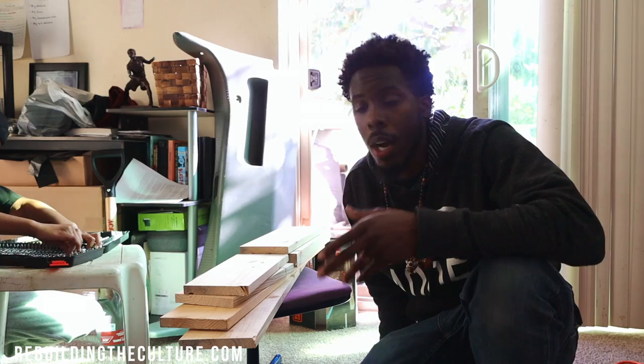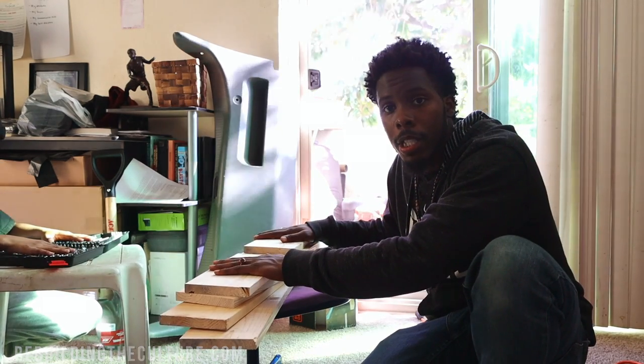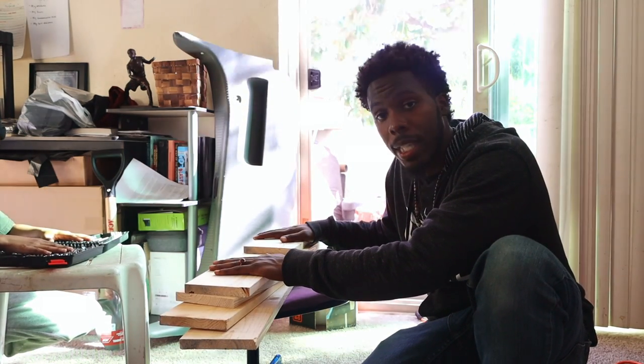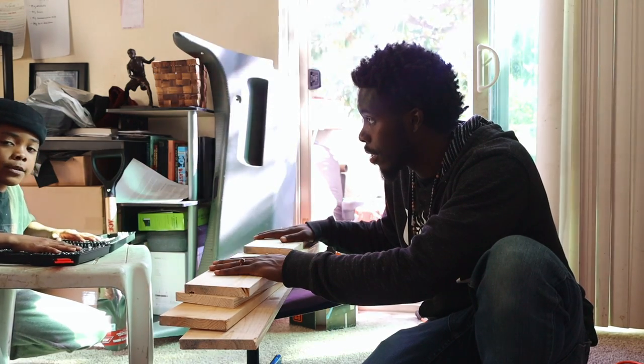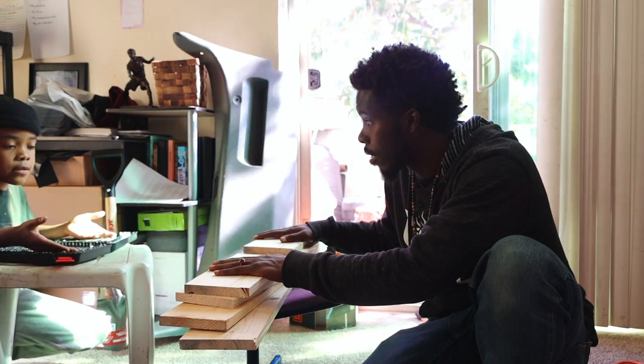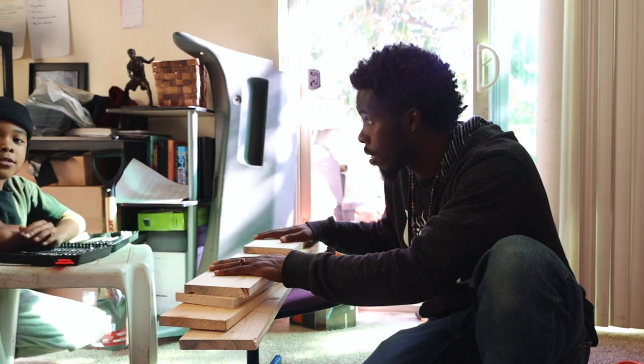Alright, y'all. So now we got all of our pieces cut. And it's time to do the assembly now. But you don't even know if you have the right pieces or the right amount. According to this guy.